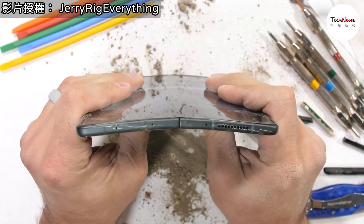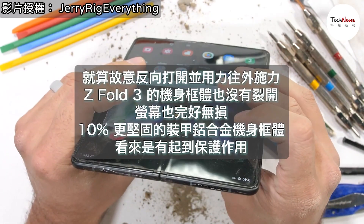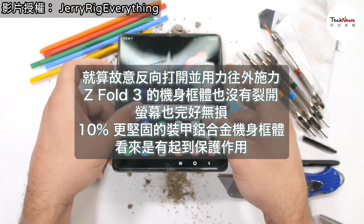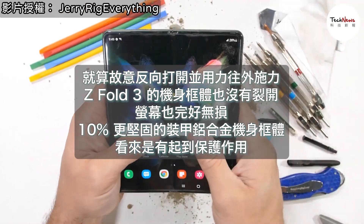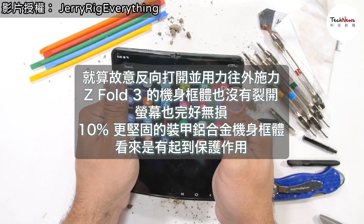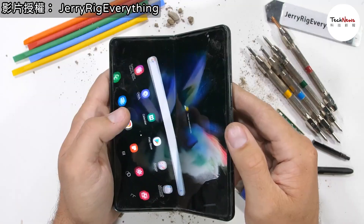The Galaxy Fold 3, surprisingly, survives my durability test. The soft inner display would not be the 80% harder surface that we were looking for, but the phone as a whole is for sure 80% stronger than it appears on paper. Nice work Samsung. It'll be interesting to get inside and see that oleophobic motherboard during the teardown.